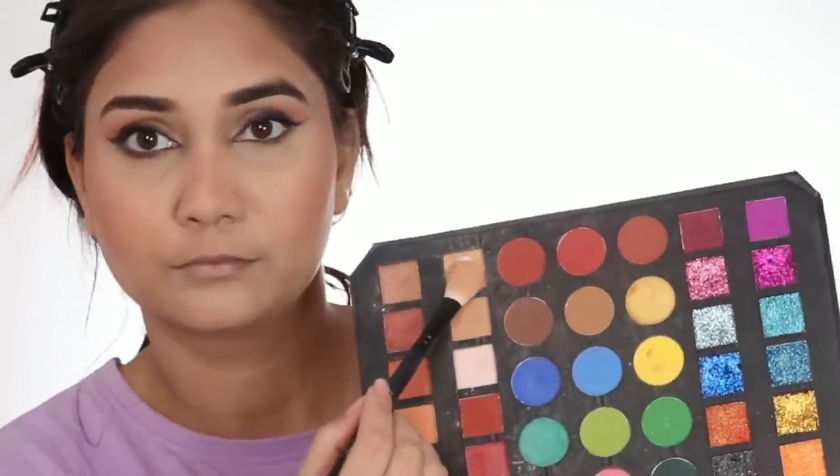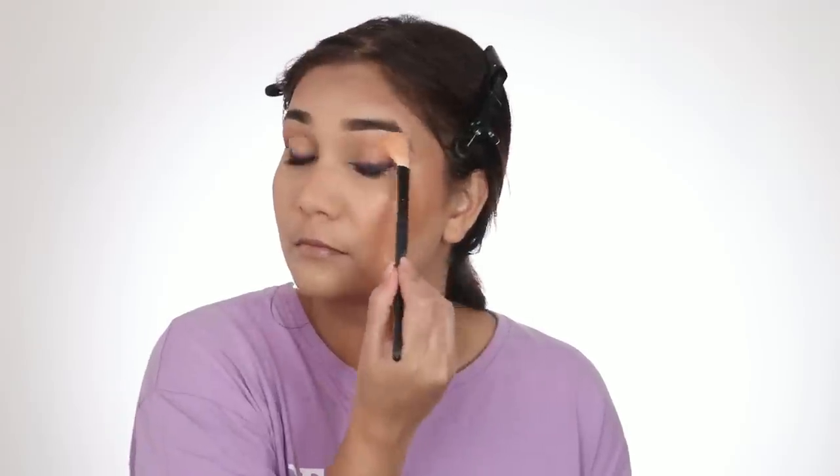I have used two eyeshadow palette shades and used them as a blush — you can totally do that. You don't have to buy a separate product just because you don't have it. You can blush with an eyeshadow palette. I have also used the same eyeshadow palette with the highlighter shade to highlight my face, and it just looked amazing. You can see my face is glowing!